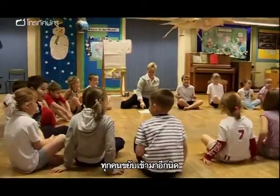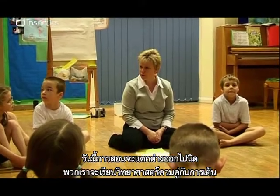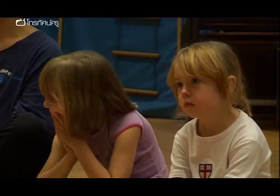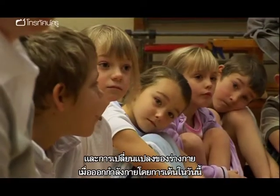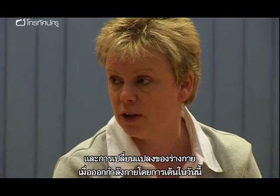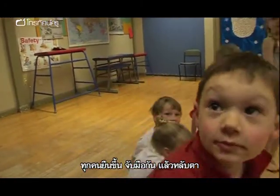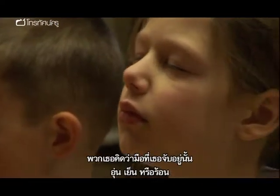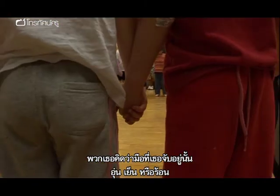The lesson begins. Victoria tells the children they're going to do science and dance together in the same lesson — thinking about body parts and how the body changes when you exercise. She asks everyone to stand up, hold hands, close their eyes, and think about the temperature of the hands they are holding: are they warm, cold, or hot?